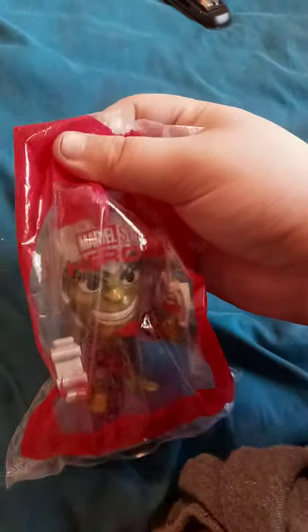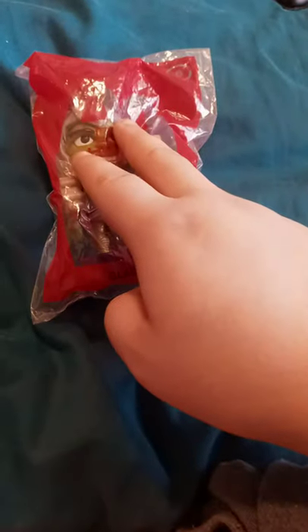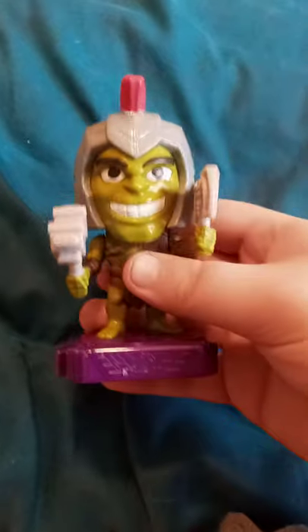We are doing it — yes, another Marvel Heroes unboxing. This time it's Gladiator Hulk. I did do an unboxing of the Wasp about two weeks ago, but anyway, let's go ahead and get him out of the packaging and see what he looks like.